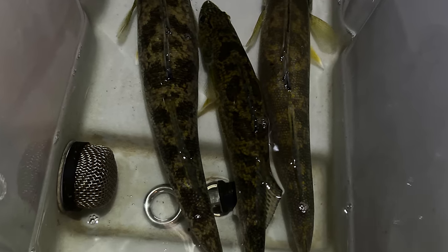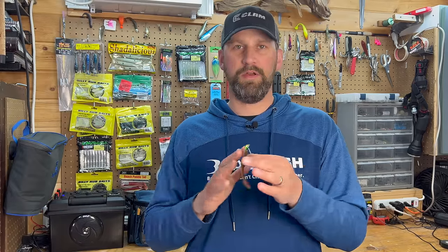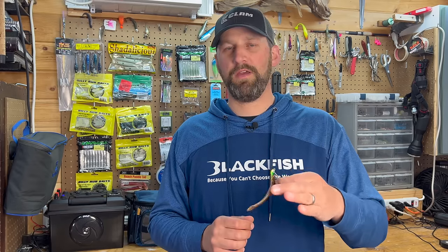If you want to learn more about jigs, I'll leave a video at the end here that shows you everything you could possibly want to know about walleye jigs — it's almost 30 minutes long and goes super in depth, so make sure you watch that. Thanks for watching this video guys. Make sure you subscribe to the channel. We'll see you next time — get hooked up.